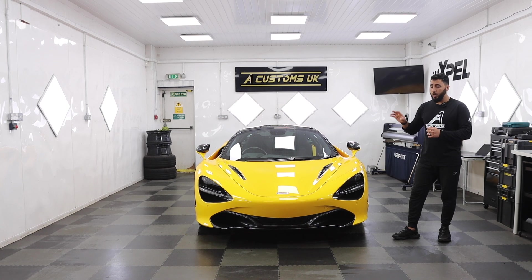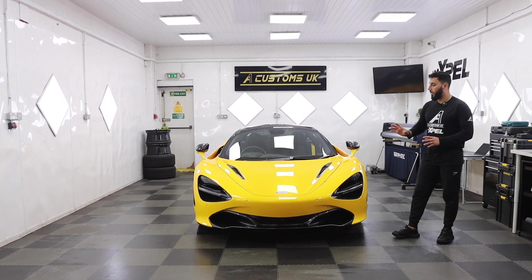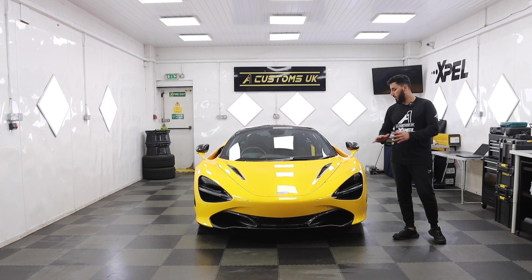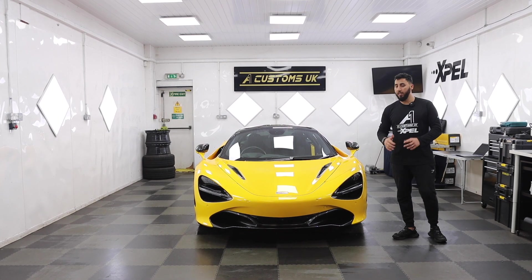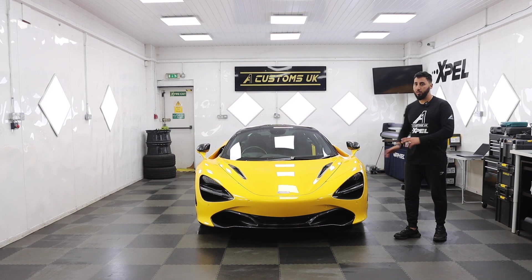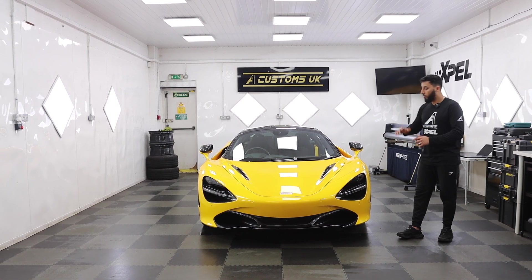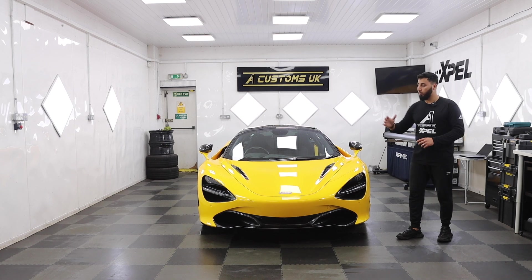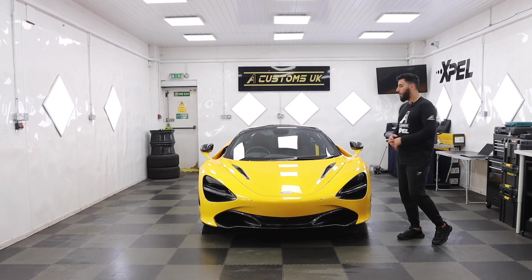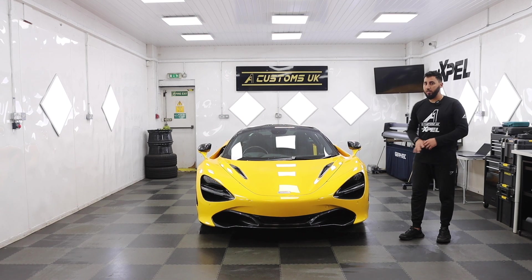This car has already got a front-end PPF. He has got the track pack. Looking at the kit, looking at the way it's been installed, you can tell it's an Xpel. So what we're going to do is leave the front-end and all the other bits which already have PPF from the previous owner. But we're going to protect the rest of the car because this guy uses his car — he likes to take it on Euro trips and all that.